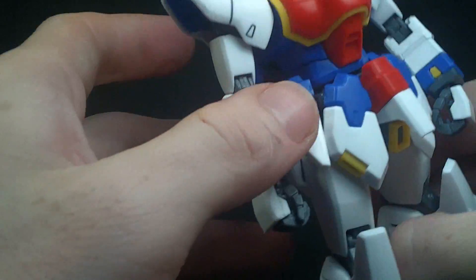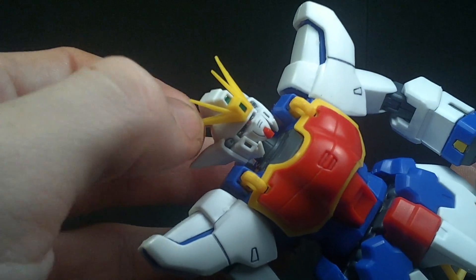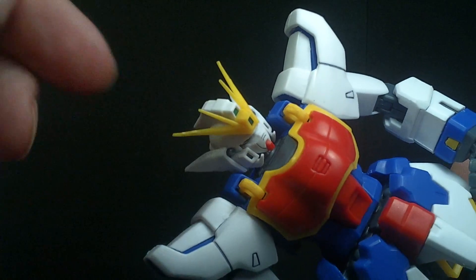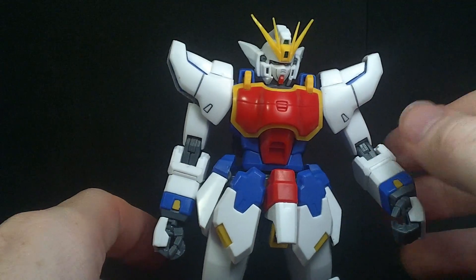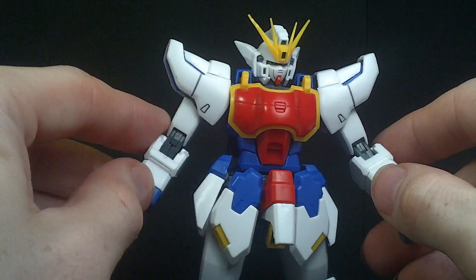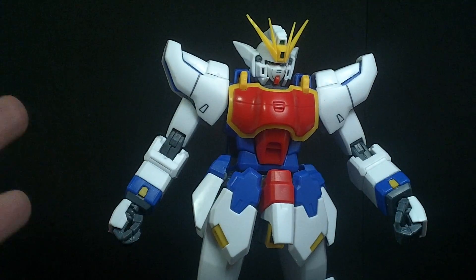It is cheaper plastic — more pliable. The V-fin was actually bent when I first took it out of the package. I was able to straighten it; you can see the stress mark. But sometimes having more bendable plastic is a good thing, because if that were a Bandai kit, it might have snapped.